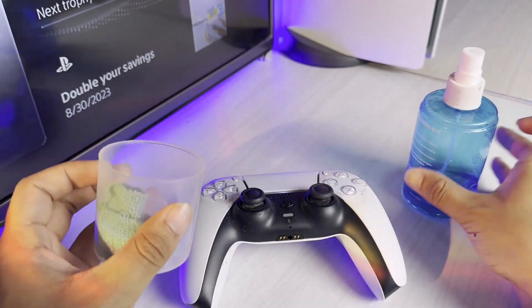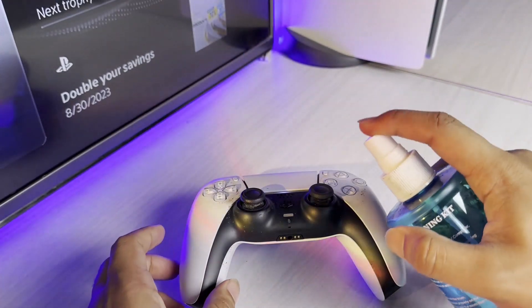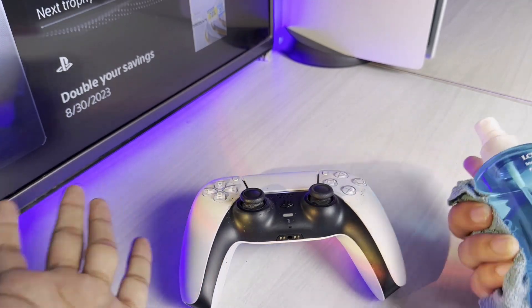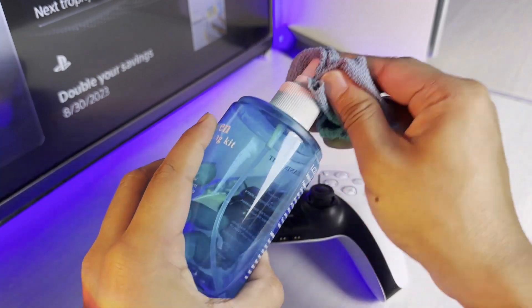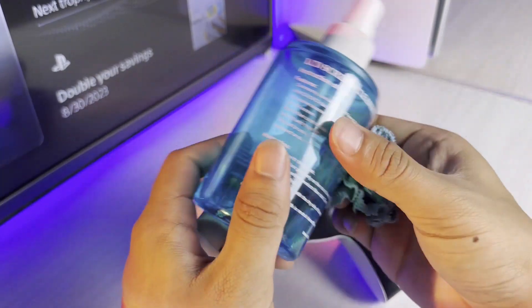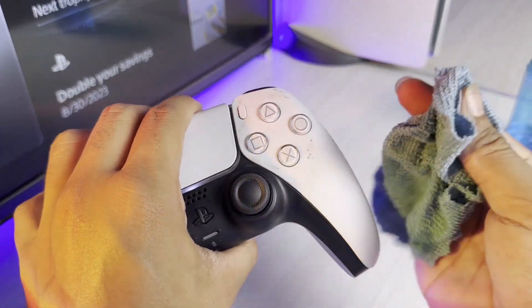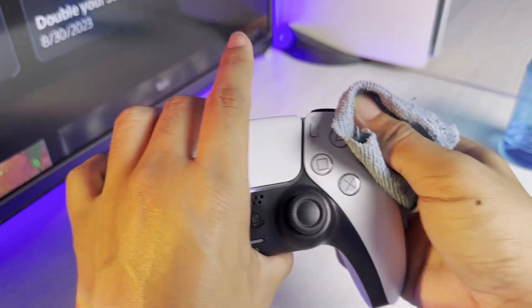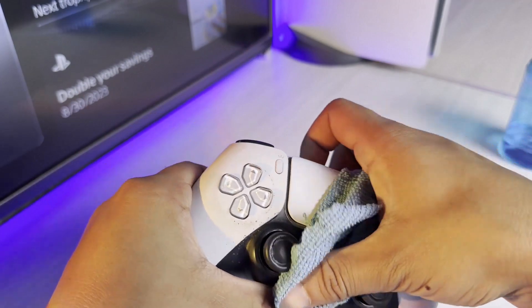I'm not going to spray the lubricant directly on my controller, because that might damage the internals — the controller is not IP65 water resistant. So I'm just going to spray a few drops onto my cloth, and then gently wipe the controller. As you can see, the dirt will get removed slowly — it takes some time but it does come off.